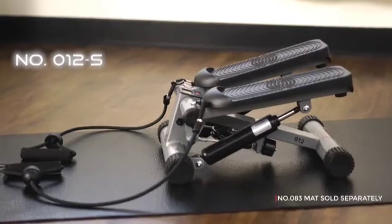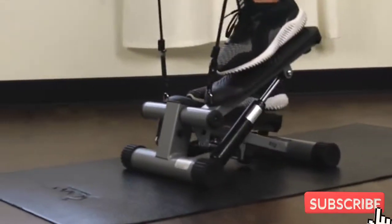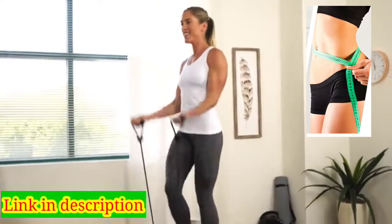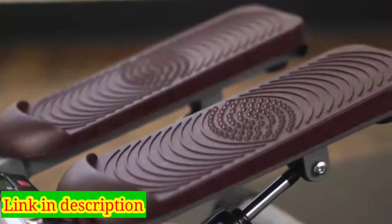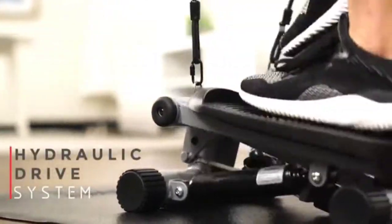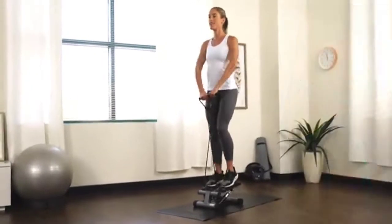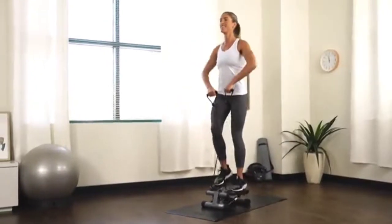Get a full body workout in one machine with the Sunny Health & Fitness Mini Stepper with Bands. This compact stepper helps tone your glutes, calves and thighs. Step onto the oversized foot pedals that have non-slip surfaces. Produce smooth, natural and powerful steps with the hydraulic drive system that forces your legs to push against your own body weight.